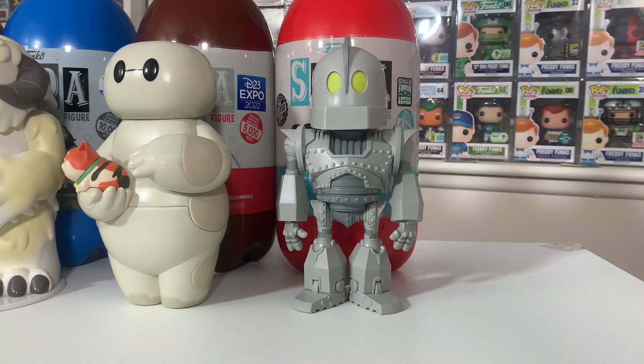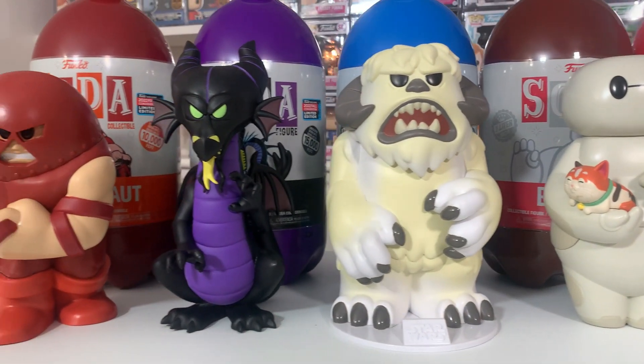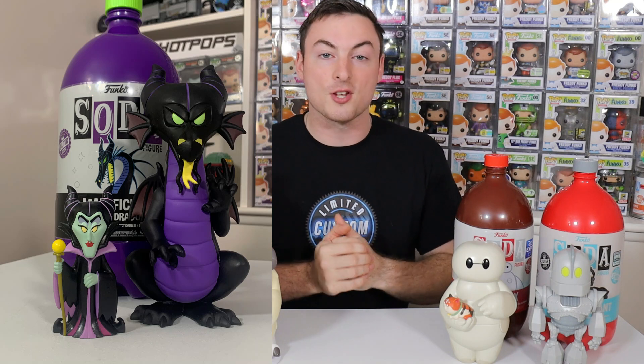Speaking of shelf presence, the three liter sodas have a very unique opportunity to portray traditionally larger characters from movies, TV shows, comic books, and so on. This is great especially for a character like Maleficent — they made a smaller version of her soda and now they've come out with the three liter dragon version. If you're a Disney fan you're probably very happy, especially if you can display your Maleficent regular soda in front of or next to the dragon three liter soda. It has tremendous shelf presence, but Funko definitely needs to keep this up if they want people to continue going after these sodas.